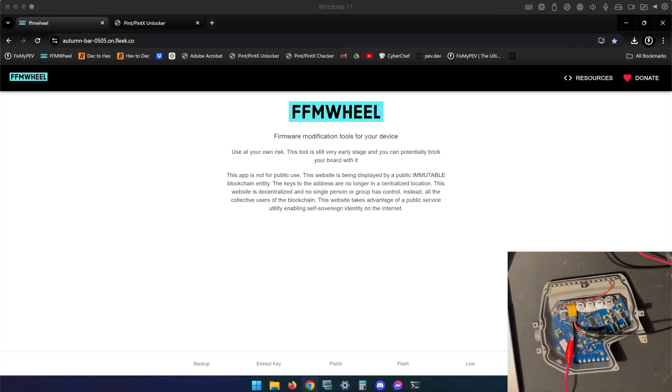What's up guys, Justin with Fix My PEV. Today I want to break down the process specifically for downgrading the Pint X.